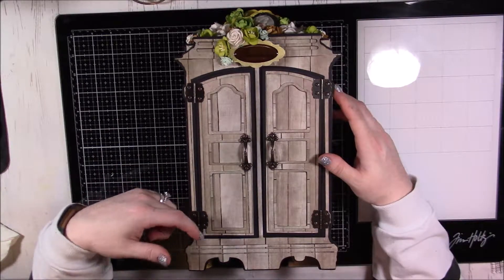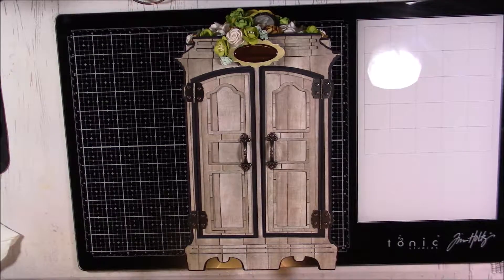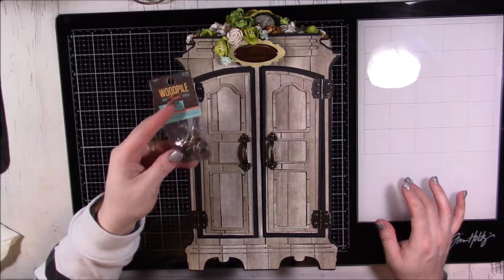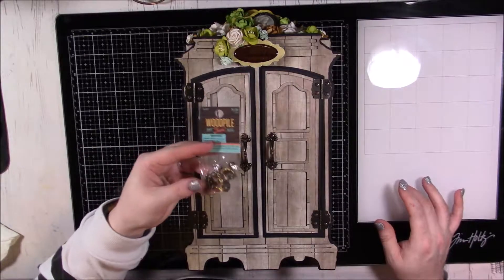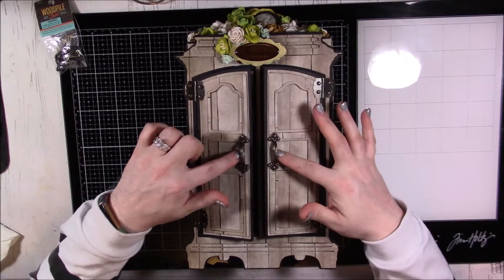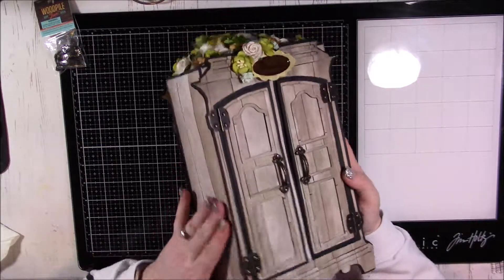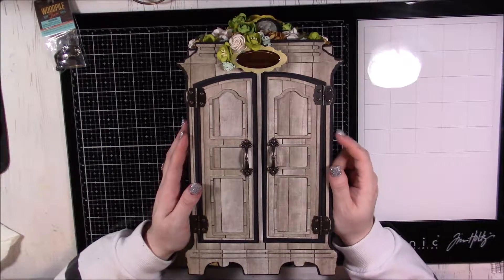I used a couple of hinges — these are from Hobby Lobby and the brand is Woodpile Fun. I had to look at the packaging to confirm. The hinges are from there, and these handles are also from there as well. Because I use my Silhouette I cut this out several times.